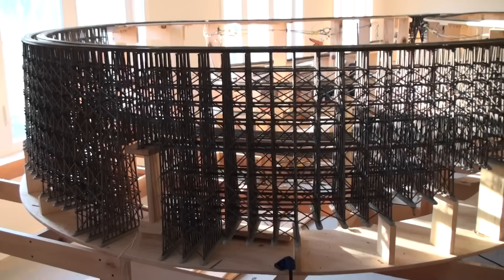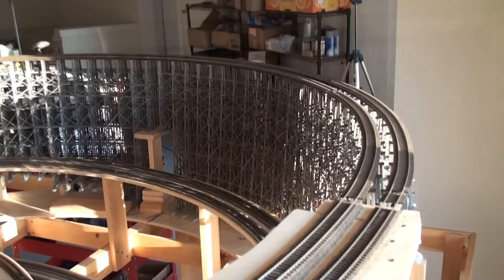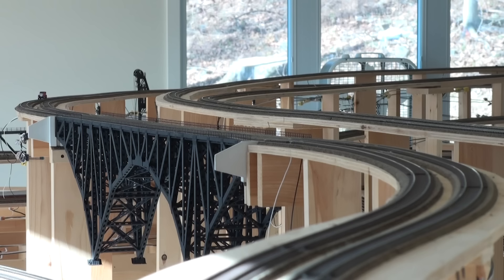At this point the trestle is mostly done. There's still some detail work to do, but I'll come back and do that at a later time. So we're going to declare this structure ready for inspection. It seems appropriate at this time to send out the track inspection crew to have a look — and here they come in a Broadway Limited track inspection vehicle, making the first pass across the trestle to evaluate its worthiness for operation.